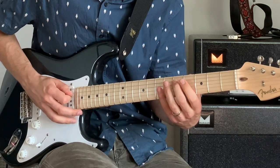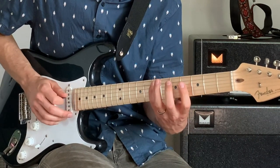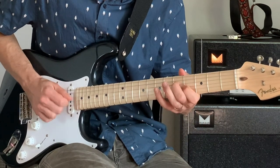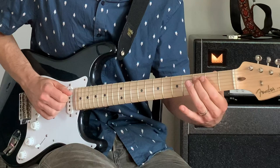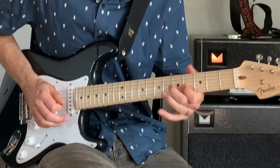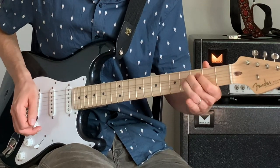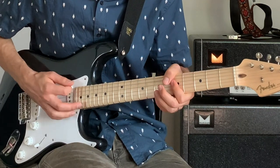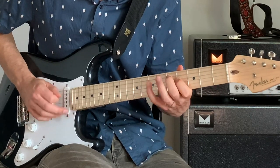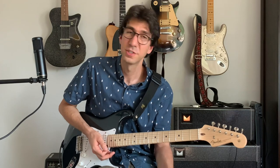Then we'll do from D: D, E, F sharp, D. And then slide C, D, C. So over an A minor chord. These are all notes out of the A Dorian scale, which is the same thing as the G major scale but played from A to A, or over an A minor 7 chord.